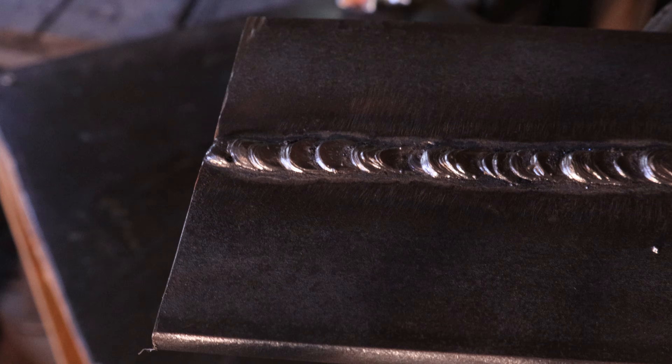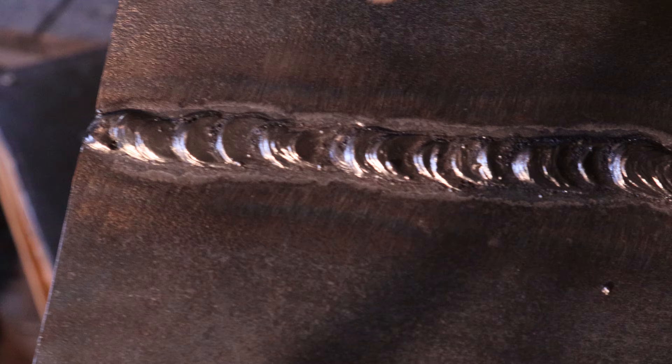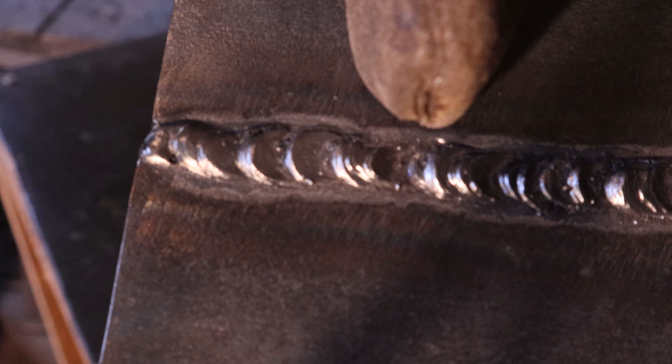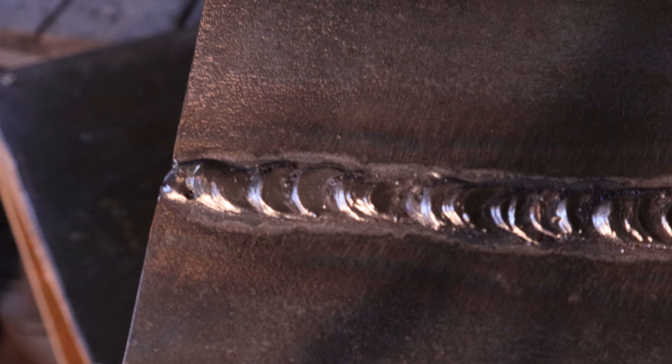It's not too hard to start the weld again, but it is pretty obnoxious to have to start and stop. It also makes the slag in each of the crevices harder to remove because of the stop and start of a weld. So that slag in there, if you absolutely needed to get it out, you'd have to use a grinder.